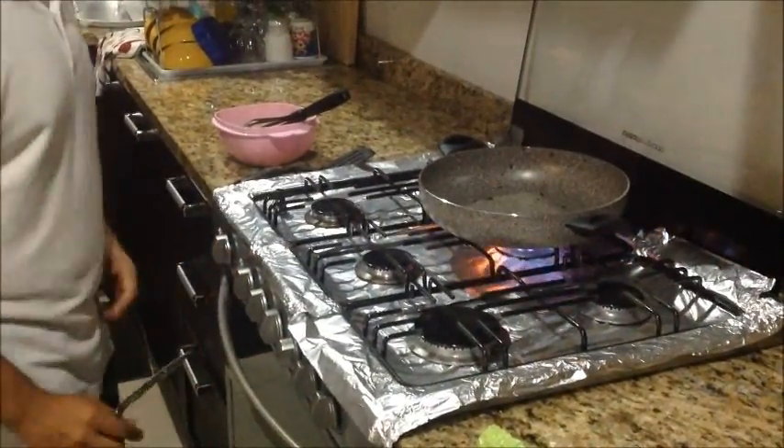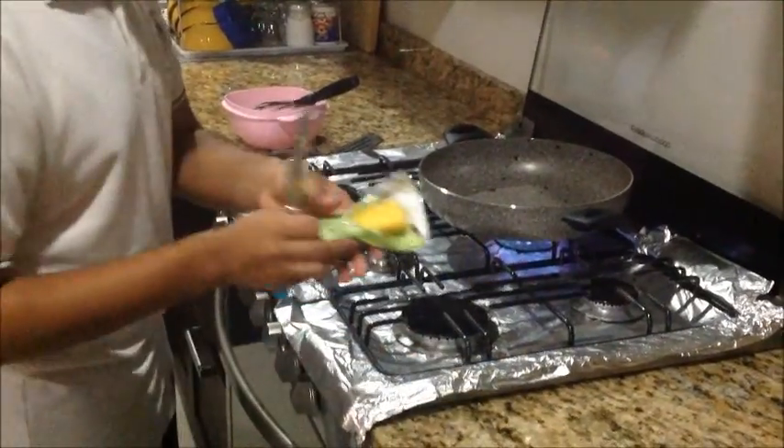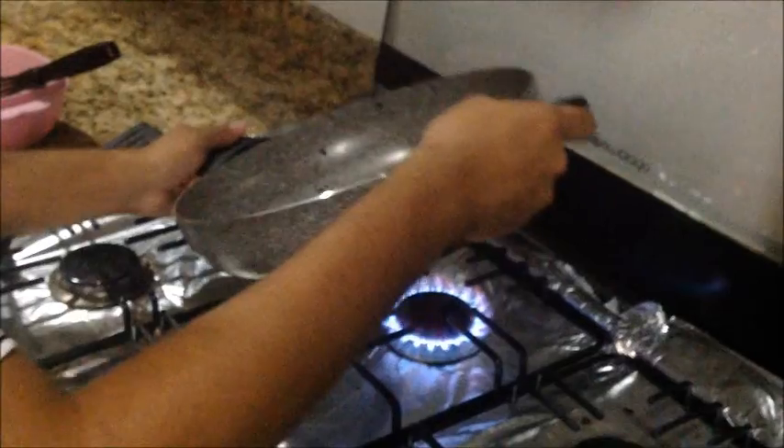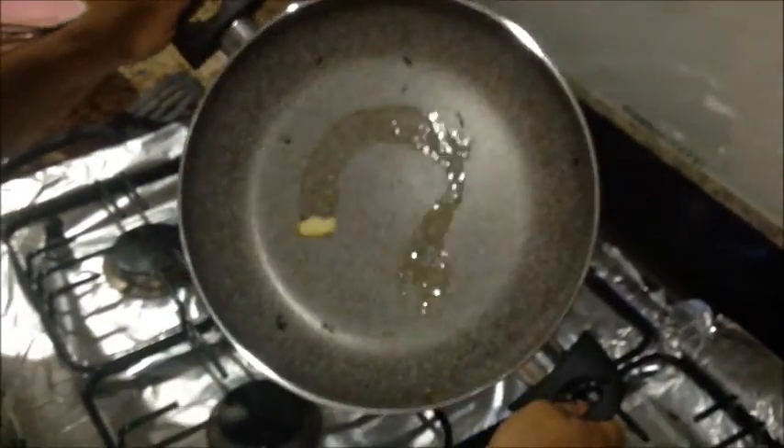Meanwhile, heat the frying pan on medium-high heat and then cover it with a little bit of butter.